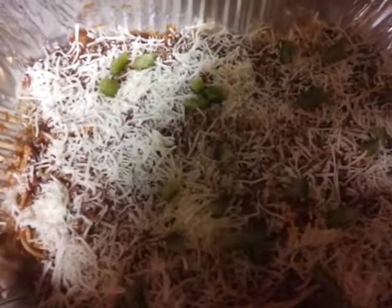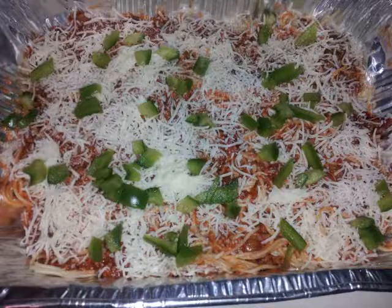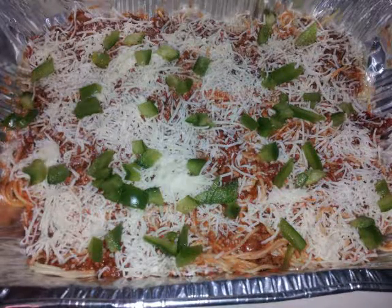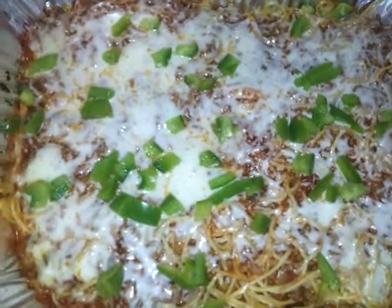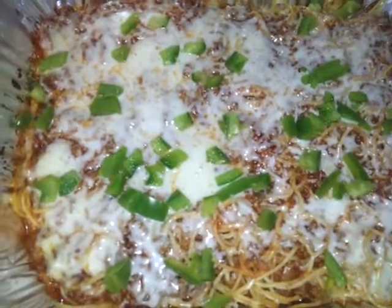Alright, this is optional — you don't have to do this — but I'm adding green peppers on top. So I just took the spaghetti out of the oven and that's what it looks like. Now I'm going to place it back in there for another five minutes uncovered.